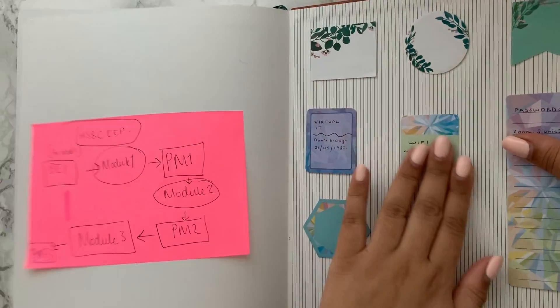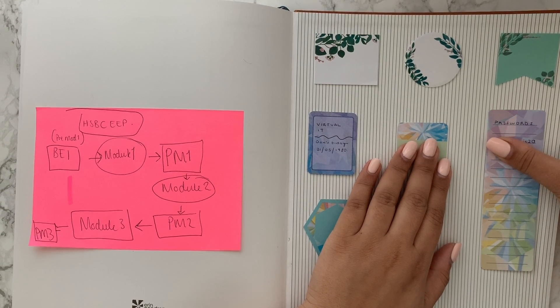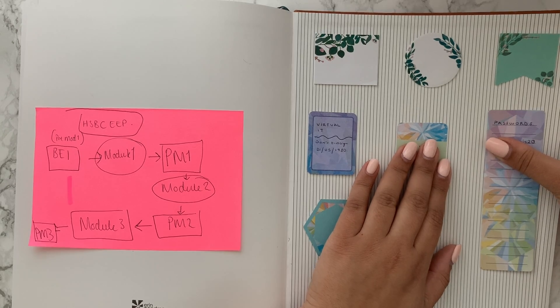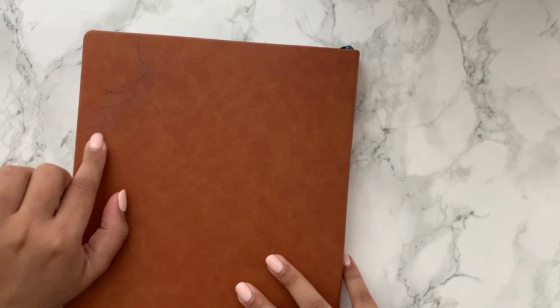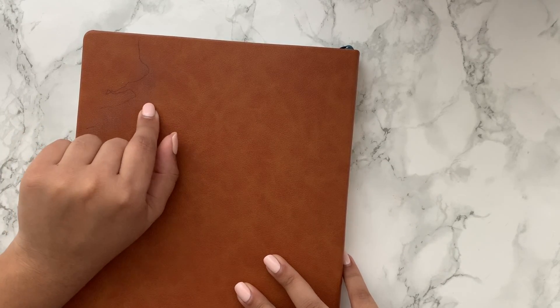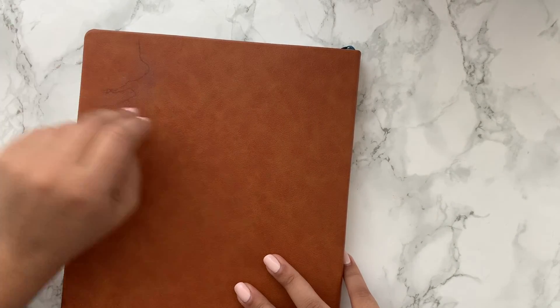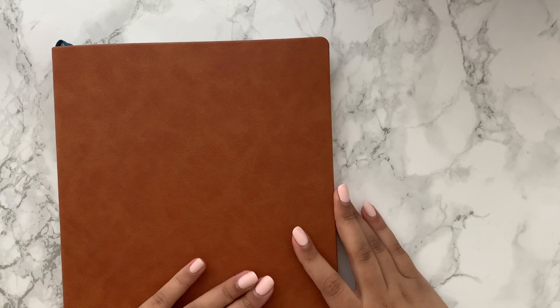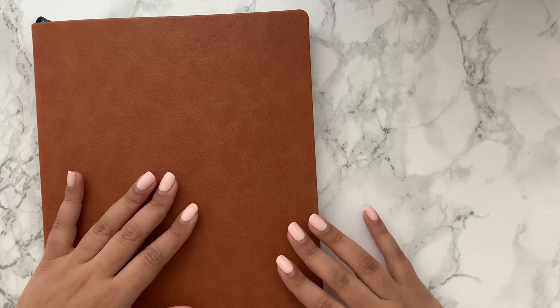On the back pages I've got sticky notes I can use and a few passwords — which I know isn't the safest. I also wanted to mention that I accidentally got some pen on the back of the cover; I tried rubbing alcohol but it kind of dried out the leather. It's not a big problem since it's at the back, but I'm hoping I can fix it. I absolutely love this planner so far — it looks really professional and has been really functional and helpful for work.